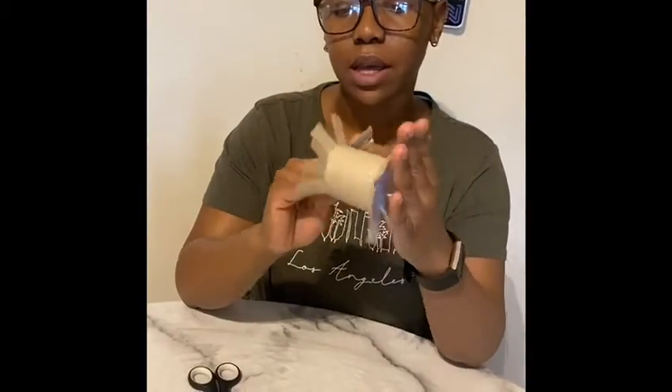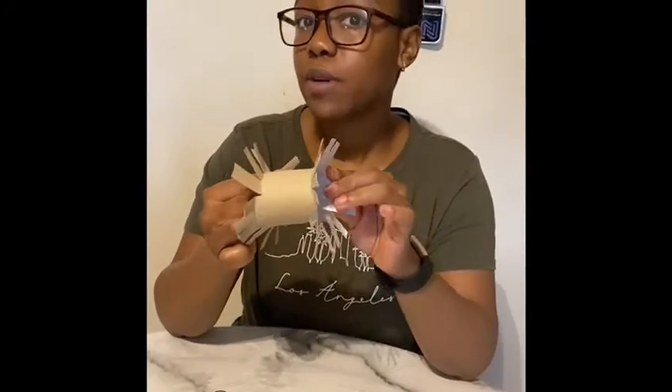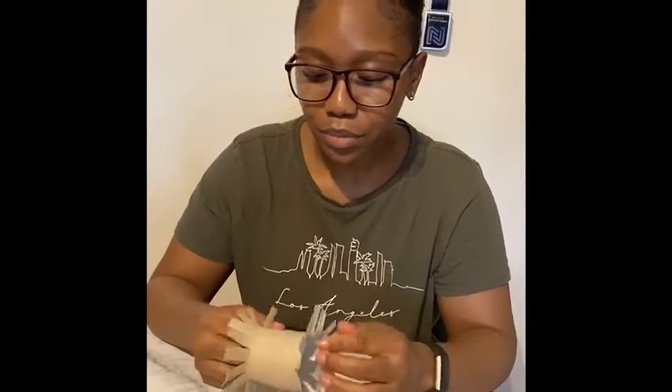I made one of these for my cat when he was little and he really loved it, so hopefully he plays a bit today and I can even show you a video of him playing. I'll see you in the next one. Bye!